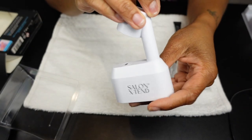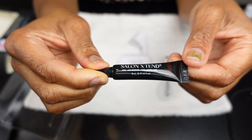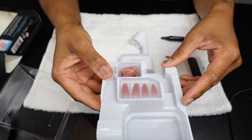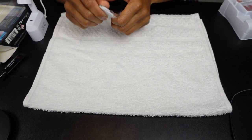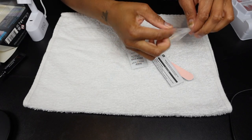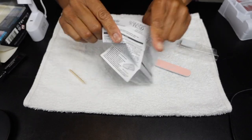It also comes with a USB cord for that light. This gel adhesive is a collagen gel — it replaces your regular glue — and I'm excited to see how that works. The starter kit comes with a cute set of nude press-ons and also includes your prep kit, which comes in every Kiss press-on nail package they sell.